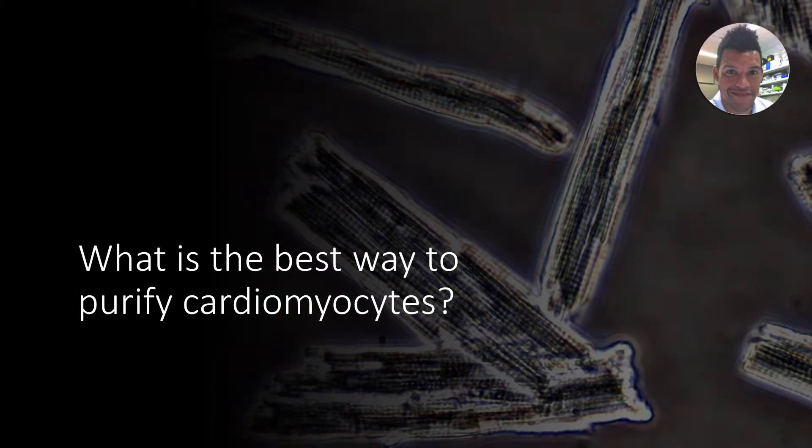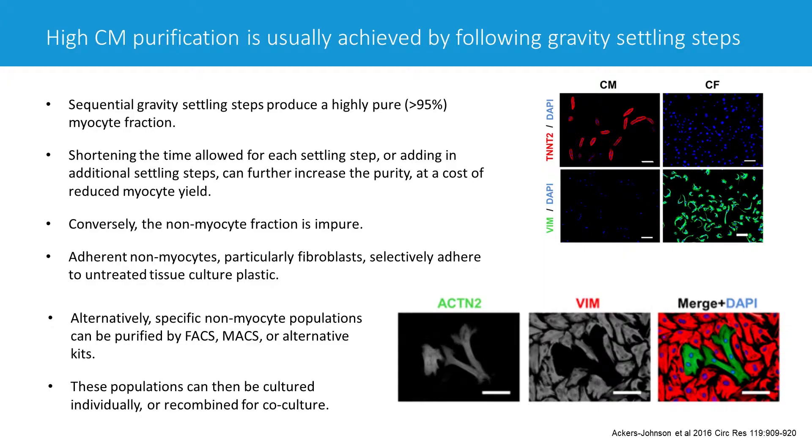There were some questions relating to the purity of the myocytes once they've been isolated. We have never really had a problem with myocyte purity, just by following the normal gravity settling steps, which are described in our protocol and which most other labs use some version of as well.